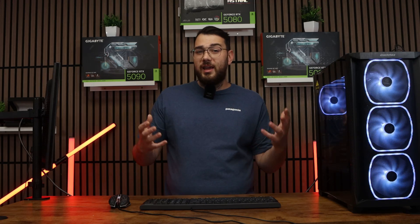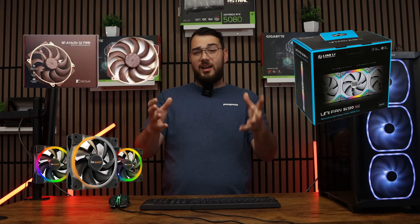Finally, sometimes the fans themselves are just cheap or worn out. Budget fans can have bad bearings that start grinding or humming even after just a year. If that's the case, replacing them with a higher-quality, quieter fan is the only real fix. Brands like Noctua, Be Quiet, and Lian Li make great silent fans.